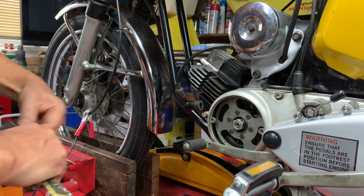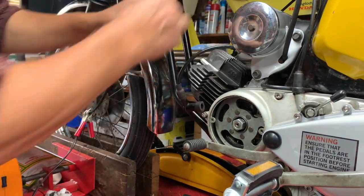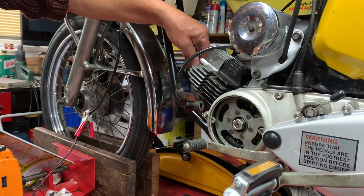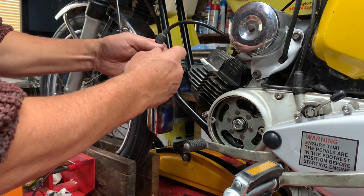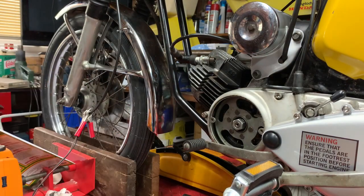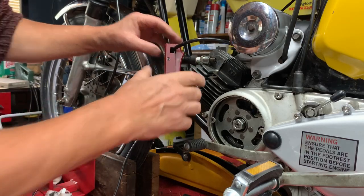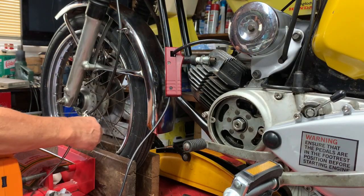I can get this out of the way now - I don't need that anymore. The next thing to do is put the spark plug back in and fit our strobe. We fit that to the spark plug lead like that, and get these wires ready to connect.